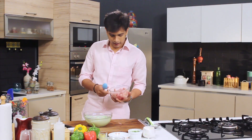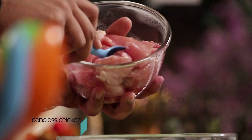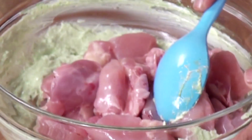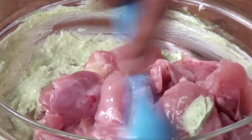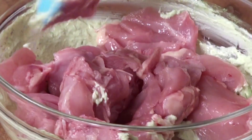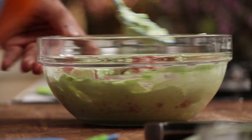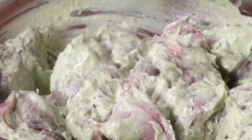Let's add the chicken. I'm using leg boneless chicken, as always used in a chicken tikka, because it has lots of fat in it which gives moisture to the chicken. After adding the chicken, I'm going to mix it with all the marinade. The spinach has given a really lovely color. So this is done — I'm going to keep this in the refrigerator for around one to two hours until the chicken is nicely marinated.